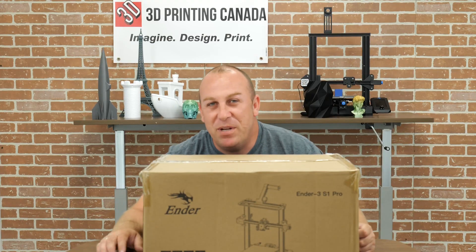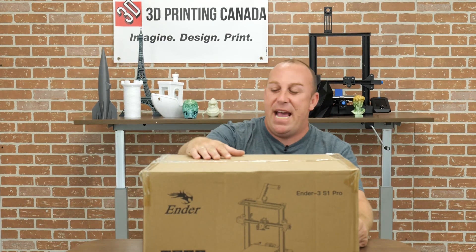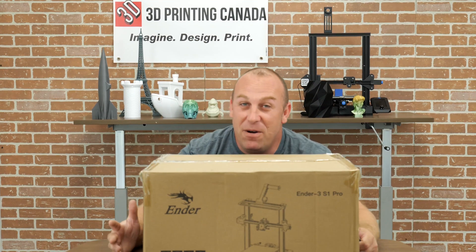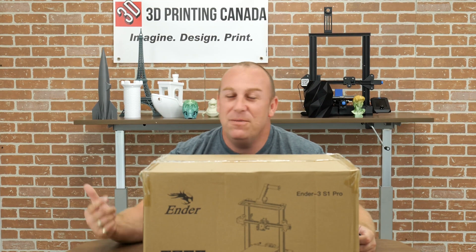What's up guys? PJ here from 3D Printing Canada. Today in front of me I have the Ender 3 S1 Pro. You're probably wondering why — don't they have an S1? Well, let's find out.